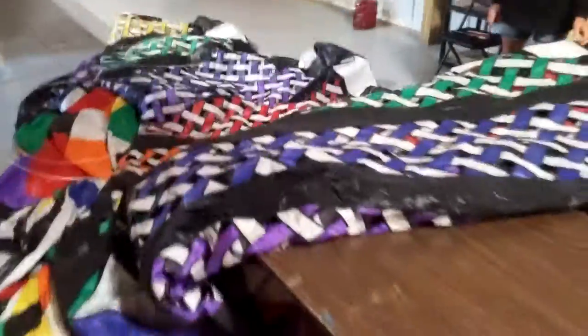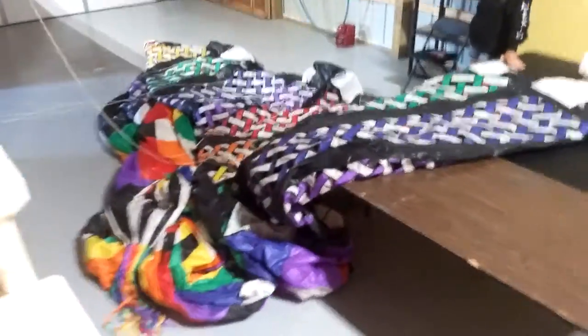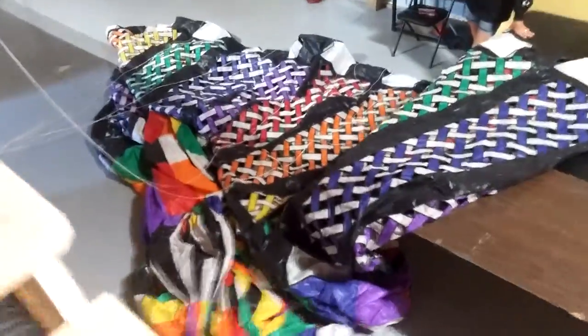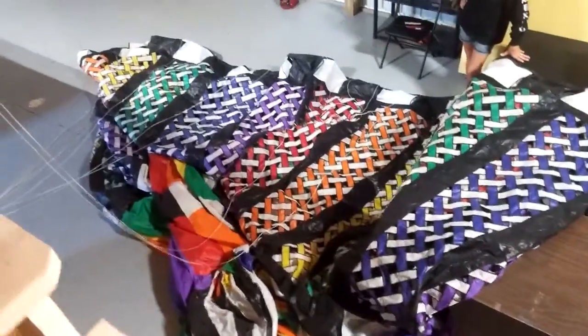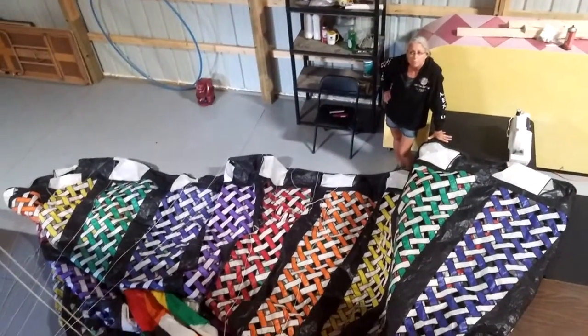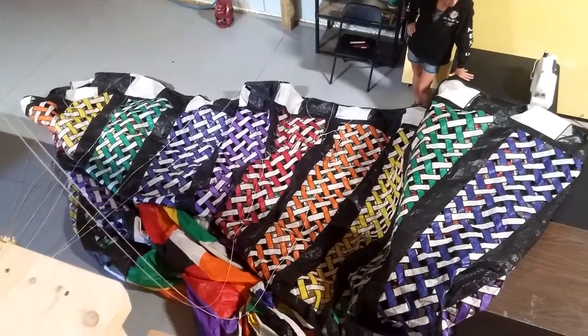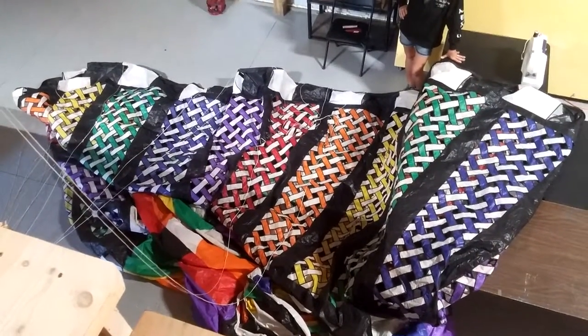A few hours of sewing and cussing and we should have this back up flying probably in the next 30 minutes or so. Again, this is Kurt with My Windstuff, and we'll have one more video and it'll be of it actually back in flight.